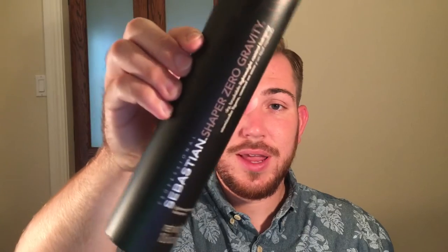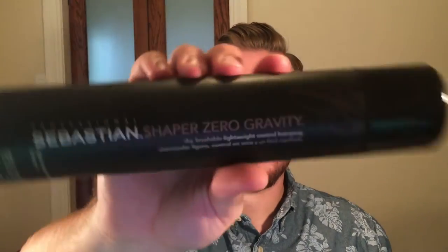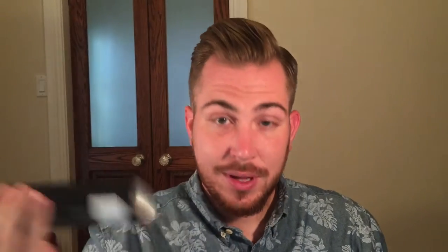If you want your hair to hold a little bit longer throughout the day, you can always add a little bit of hairspray. The one I use is the Sebastian Shaper Zero Gravity — I love this stuff. It's super light, more of a matte finish, doesn't add a bunch of shine to your hair unless you add a lot of it. I'm just going to spray a little bit in to give it a little extra hold. That is pretty much it — just kind of locked it in place. Let that cure and try not to touch your hair too much after spraying hairspray.